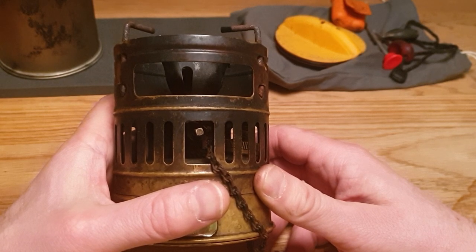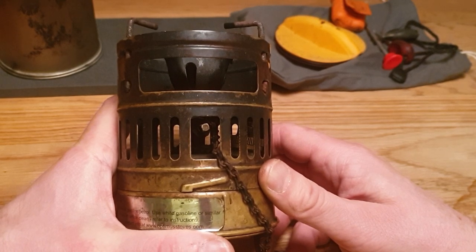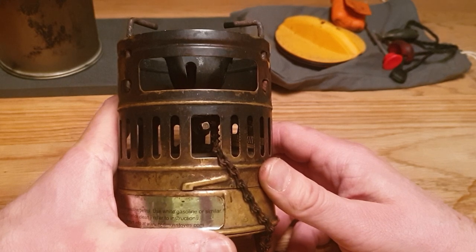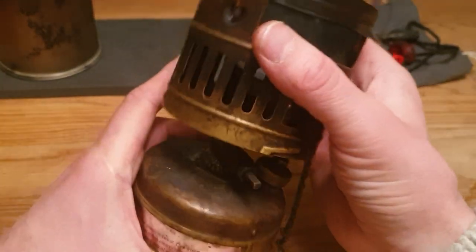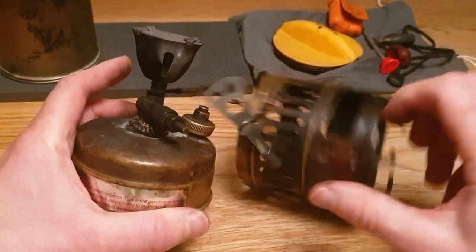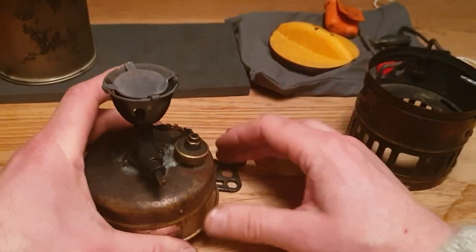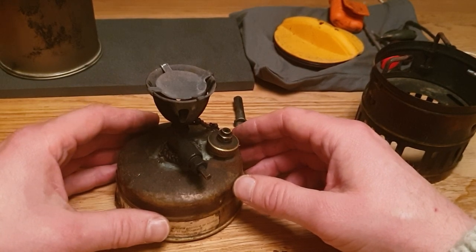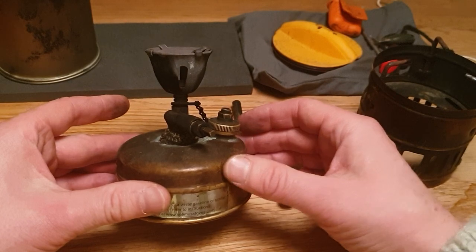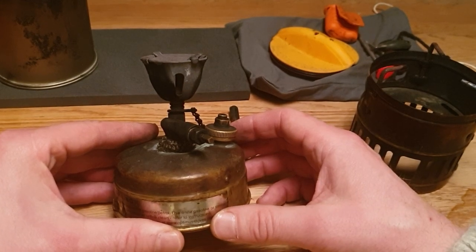It runs on white gas and has an output of 1400 watts. It's not filled up right now. You fill it with approximately 120 milliliters of white gas — that's approximately four ounces. It functions by just preheating it, and the preheating also pressurizes the fuel tank, so there are no pumps on it. It basically runs itself.